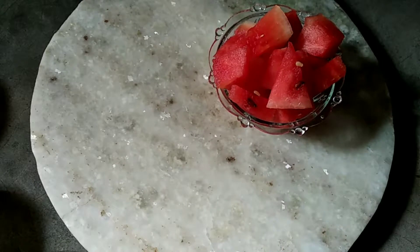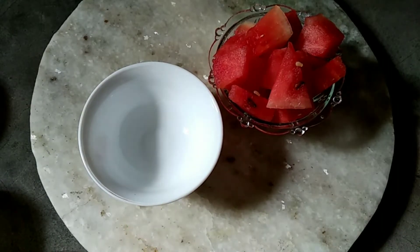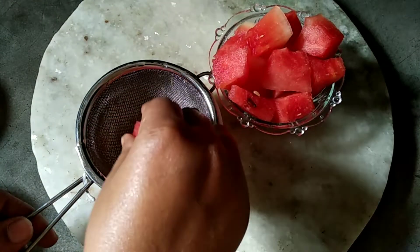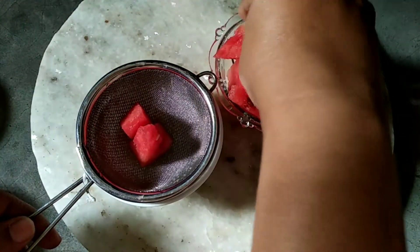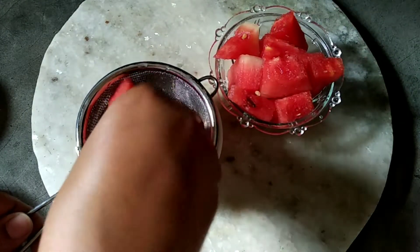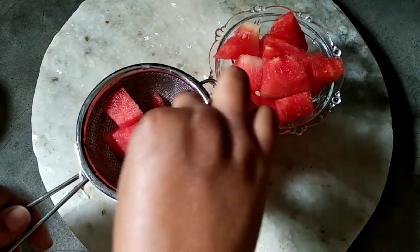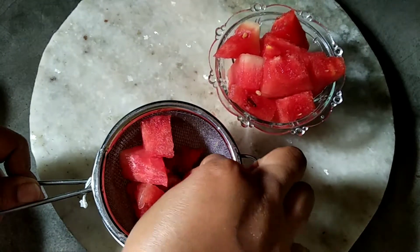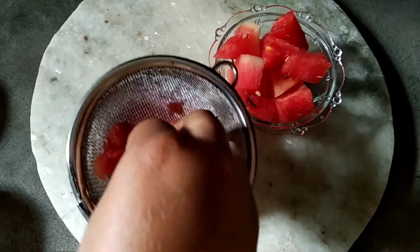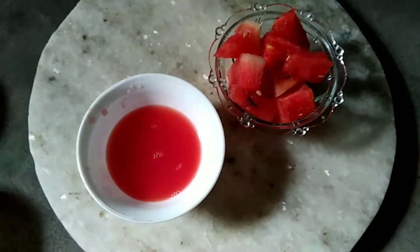When we see juicy watermelons on a hot summer day, we definitely get tempted towards it. You should be amazed to know that watermelons are not just a juicy summer treat — they also have amazing qualities that can do wonders to your skin. Known as a super cool fruit in summers, watermelon has 93% water content and loads of vitamins in it.